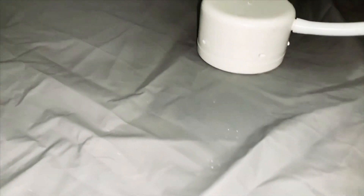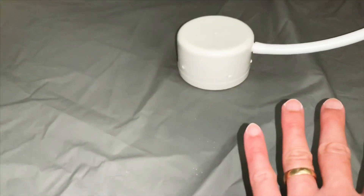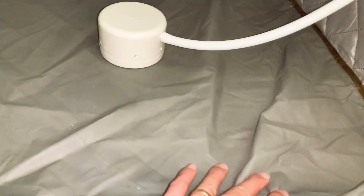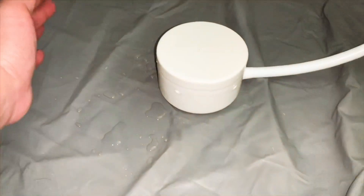You can see the steam here. However, I had the steam box unit set up upside down, so this was the wrong position. I flipped it over and this is the correct position.